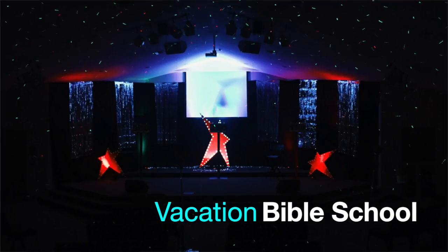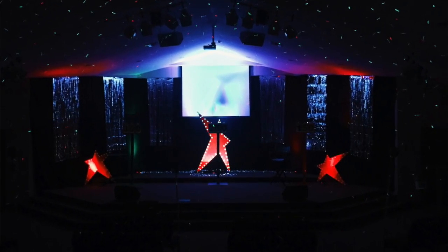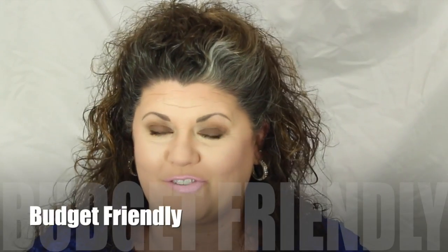Hey everybody and welcome back. We just got done with a super exciting week of VBS at our local church and we were able to use a lot of items from the Dollar Tree to make our VBS activities a whole lot more budget friendly. If you would like to see how we incorporated items from the Dollar Tree to use in our VBS, just stay tuned.